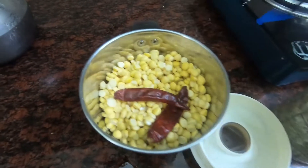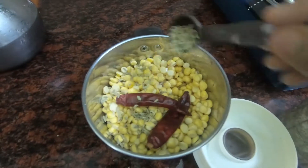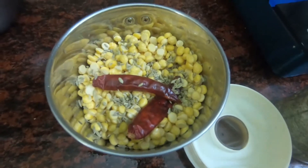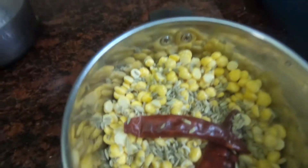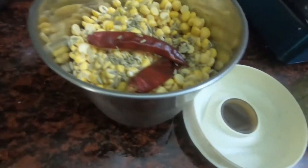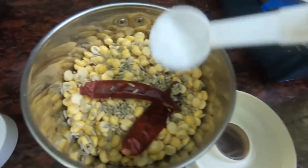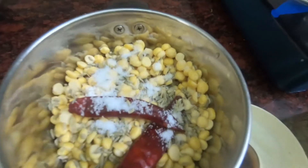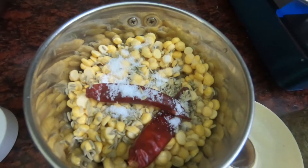Then we add a little bit of salt. Let's put a light salt in the pot and mix it up.